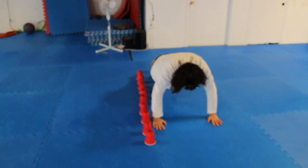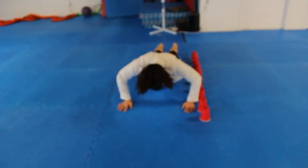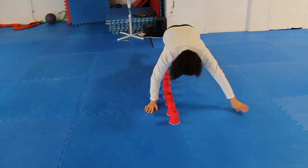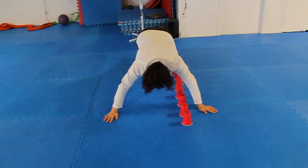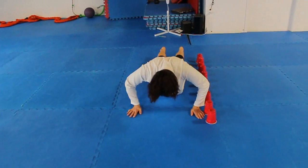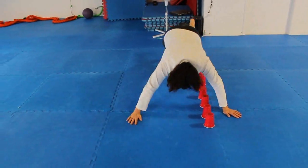Using the same lineup of solo cups, you're going to do the push-up crawl-over — or crossover, as Lisa calls it. You do a push-up, crawl over, push-up, crawl over. This is an awesome exercise, especially with the red solo cups in there. Always ten solo cups. And that's the push-up crawl-over.